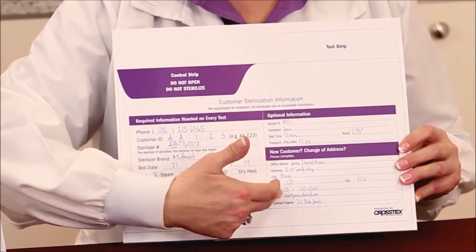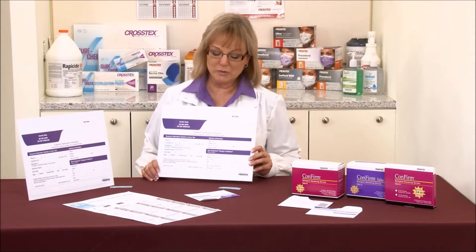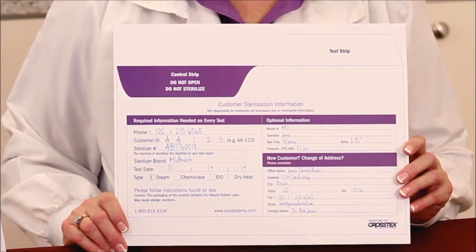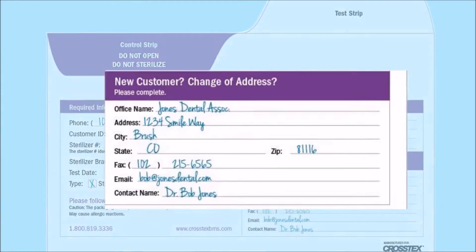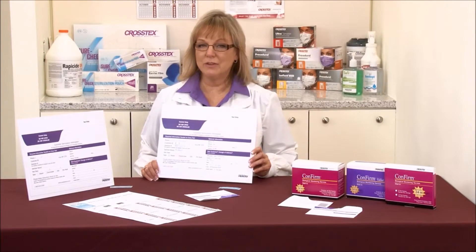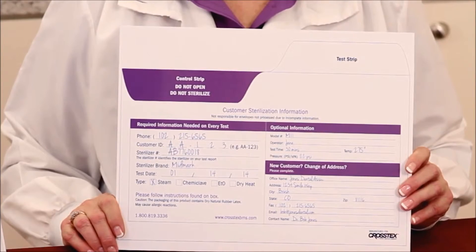The last section says new customer. If this is the first time that you've submitted a mail-in test to us, it's incredibly important that you fill out your office name, the address — including suite if you have one — city, state, and zip code. You're also going to decide your preference of how we contact you: by fax or by email. If you're choosing email, we ask that that address either be that of the practice owner or a generic practice address.